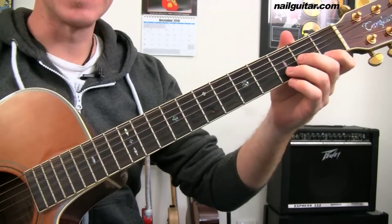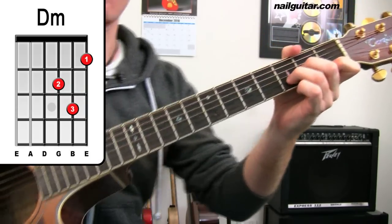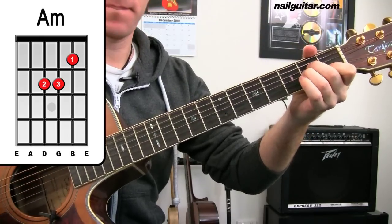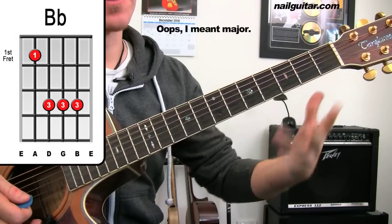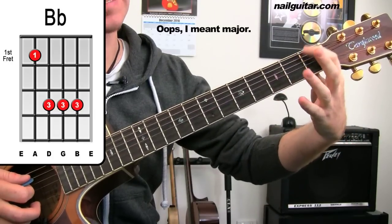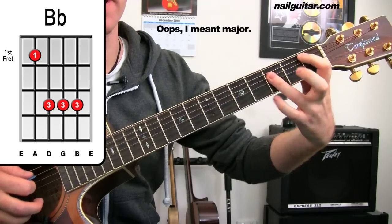Here we go. So we have D minor, then A minor, then B flat minor. This is your one bar chord that you have to deal with — first finger on the A string first fret, then third fret on the D, G, and B strings.